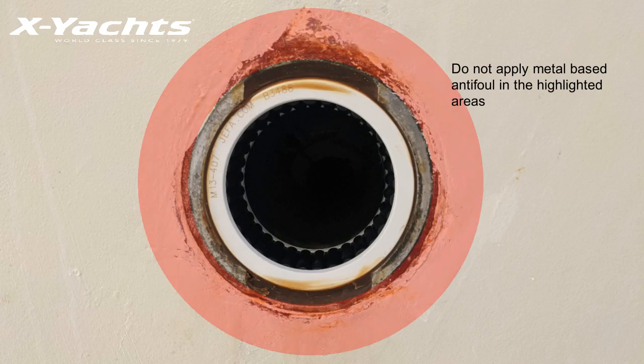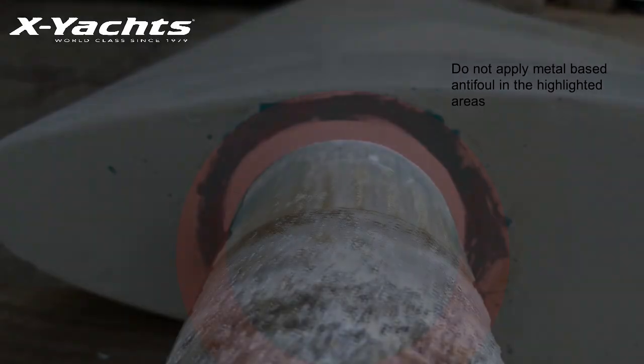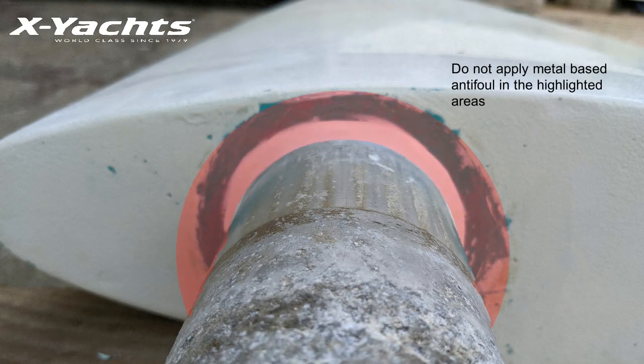You should also make sure no metal-based anti-foul is applied within 50 millimeters of the rudder bearing and shaft to avoid electrolysis.